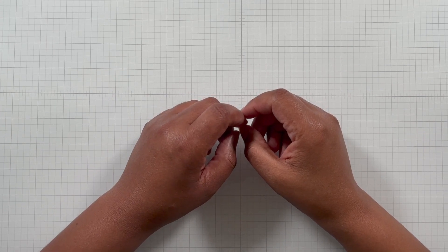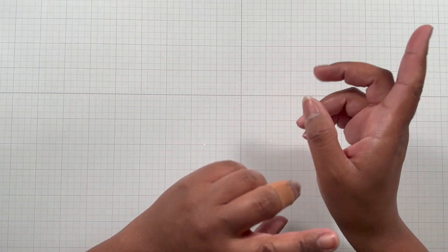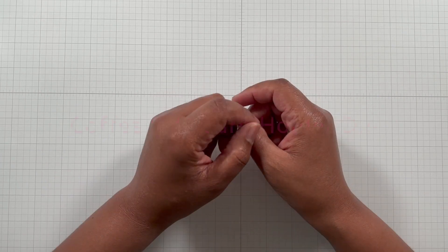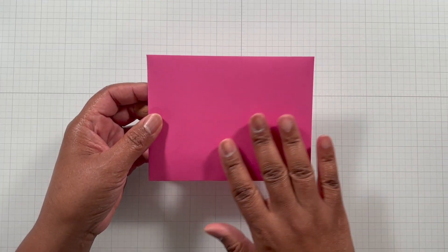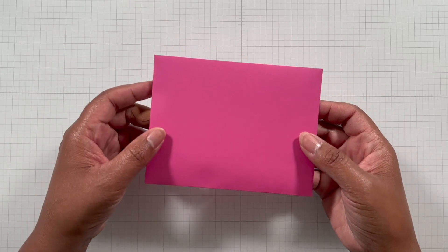Hello crafters, this is Suzanne from A Creative Muse, and I'm here with a shaped gift card holder quick tutorial of how to put together that shaped card using an awesome coffee die set from My Creative Time. Here is the envelope — this is an option of how you can present that gift card to a friend or loved one.